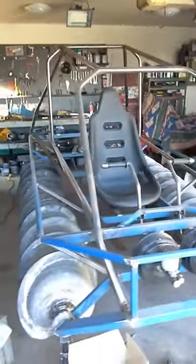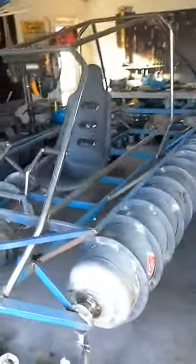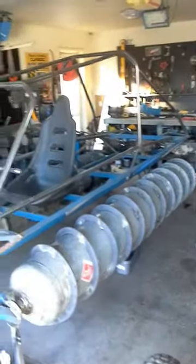This is my latest build — it's an amphibious screw-driven vehicle and it's coming along nicely. I've got a lot of welding to do on these augers yet. It's brake steer, and that's all set up.